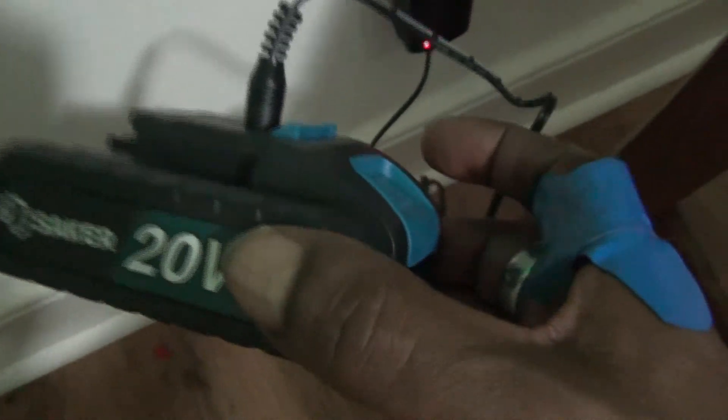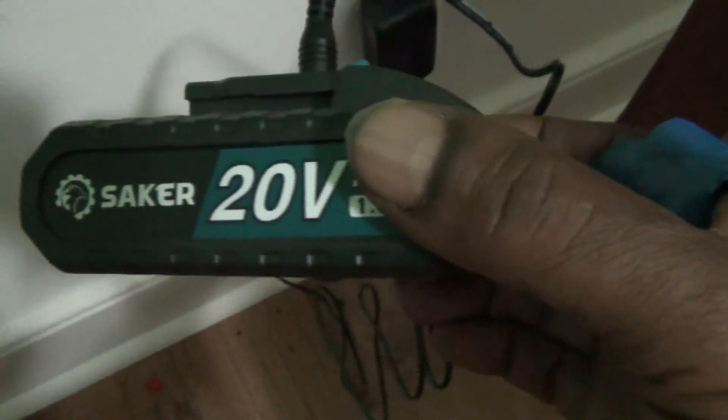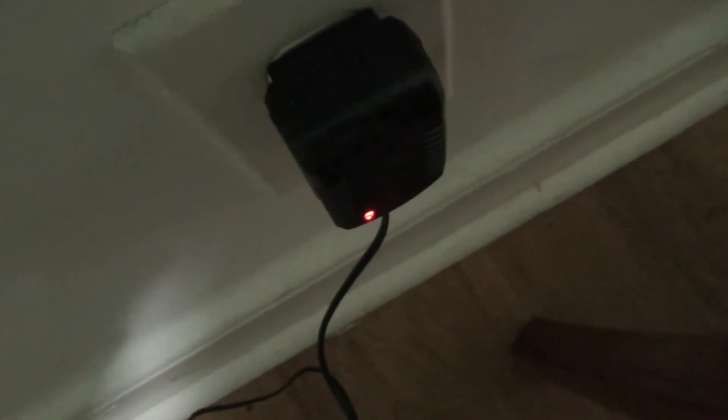When charging the battery, there is no indicator light on the charger that hooks to the chainsaw itself, but there is a light on the base charger that plugs into the wall. It's red while charging and turns green when done. When it turns green, I'll let you know.